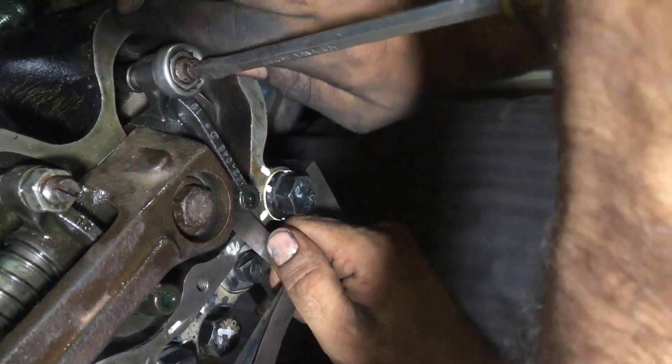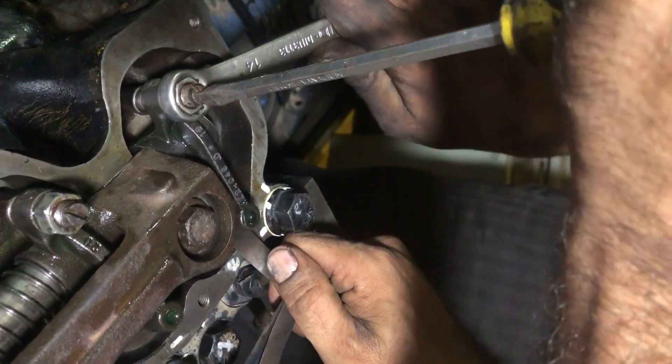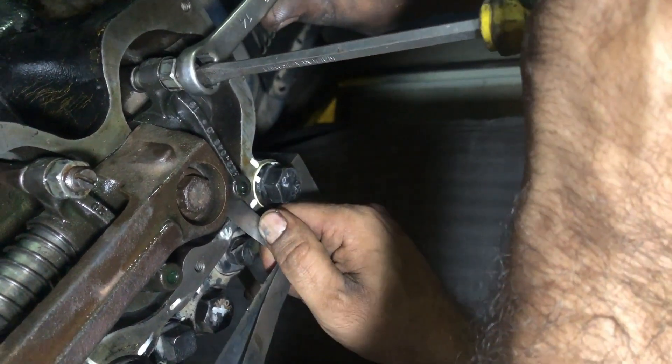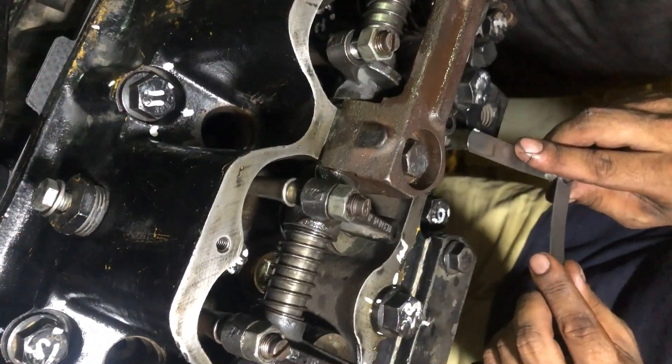That is how you set the valve clearance on a John Deere 6081 engine, or any 6-cylinder engine with the firing order 1-5-3-6-2-4.